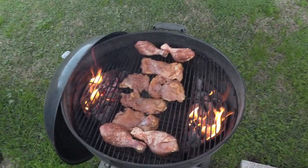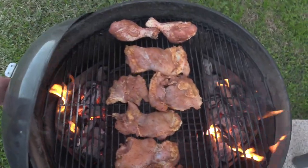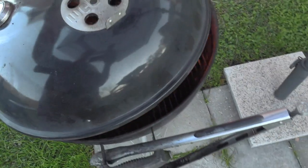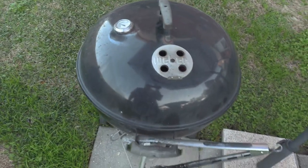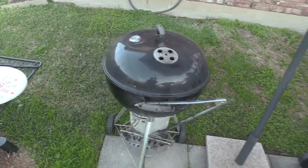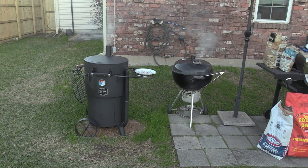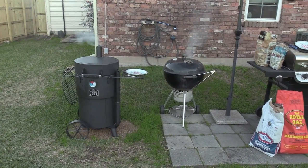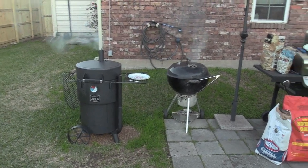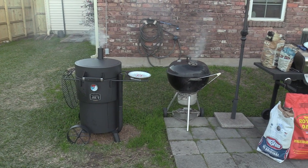The Weber's hot! We got the chicken legs and chicken thighs on this bad boy. Just added some pecan wood to it. We're gonna let it roll a little bit and check back in probably about 15 minutes. Isn't that a pretty sight — the Bronco and the old Weber going to town. Yeah buddy, back in a little bit!